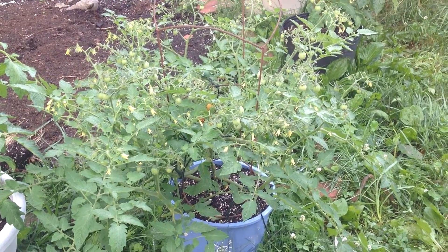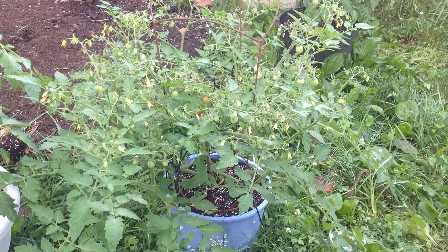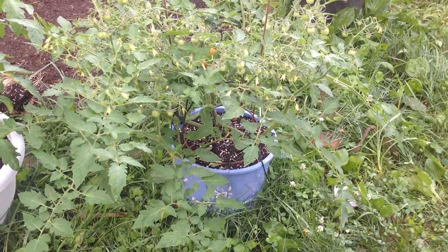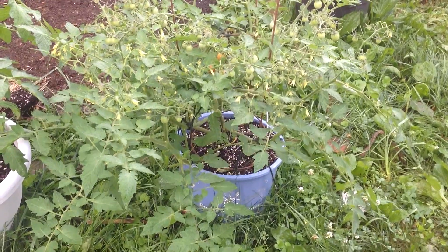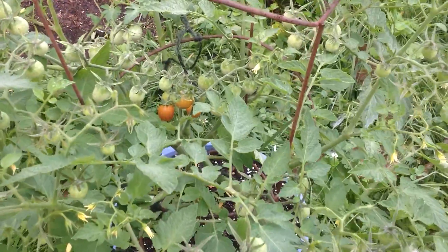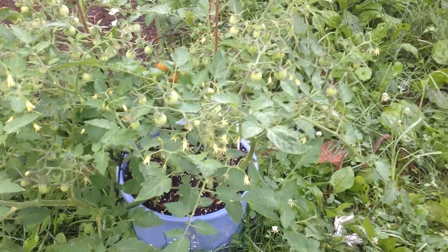Look at the food set on this baby! What I want to point out is that it's pretty early, because this little blue container — it's a three-gallon container — I think it's been sitting here for about six weeks, and already there are ripe tomatoes on it.